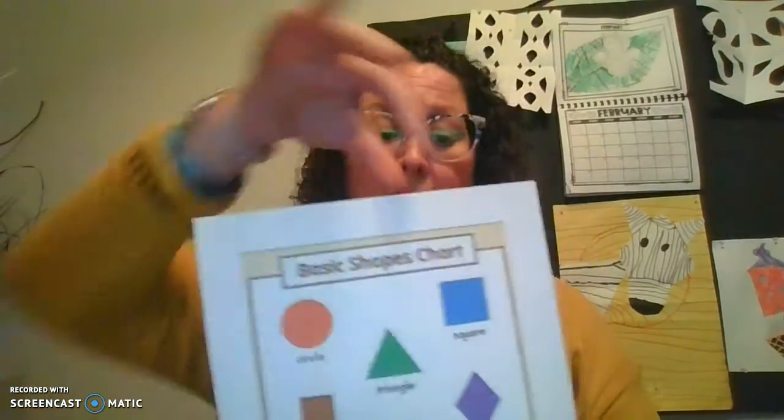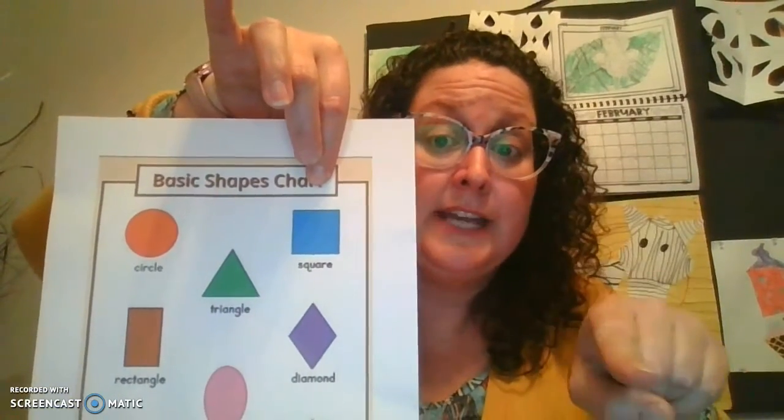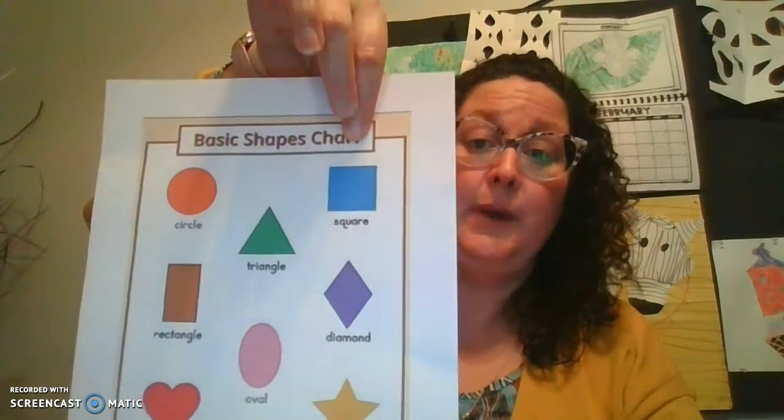Miss Hauk can make a square, can you make a square just like this? You're going to do over, down, over, up. All four sides are just alike. There is the square on my paper — it's the blue one. Can you boys and girls draw a square in the air? Down, over, up, over. Four sides that are all the same is a square.